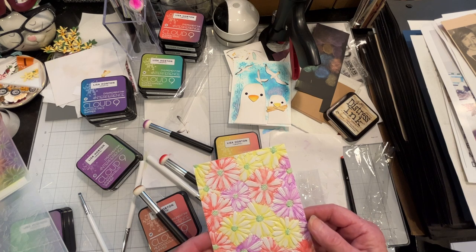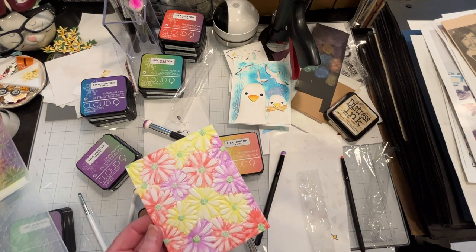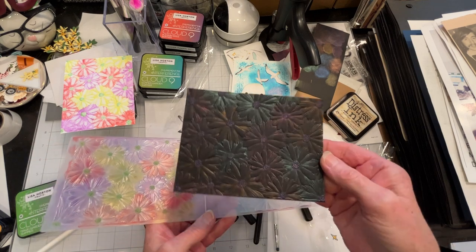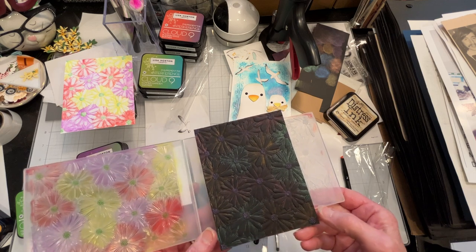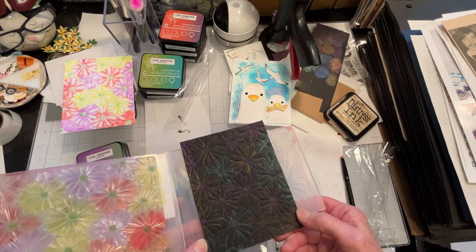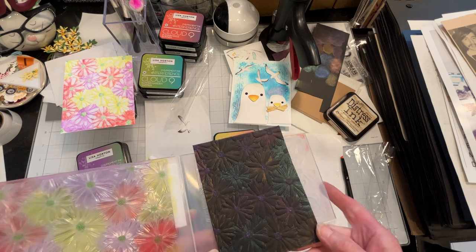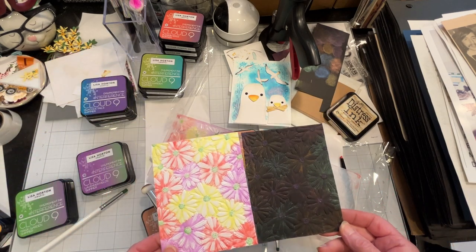It was a success when Lisa Horton did it in her video, so I don't know. Because there was so much ink left over, I ran a black cardstock through it and it did the same thing — all the ink gets pushed behind for the most part, and you're left with black petals. You can still see there's a lot of ink left in here.